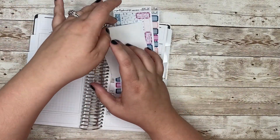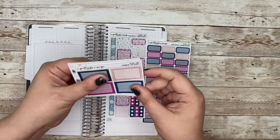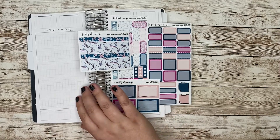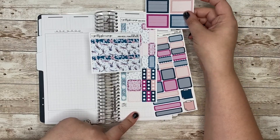I am going to be using a kit from my shop. This is kit 105 and these are elements that I just added to the shop for the Panichi and Hobo Weeks planners, because anything that fits in the Hobo Weeks will fit in here and vice versa, with the exception of these top boxes here.